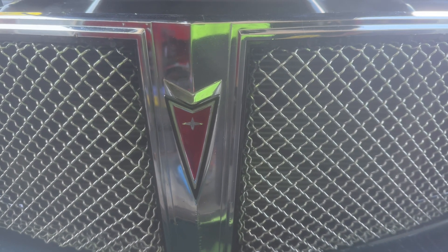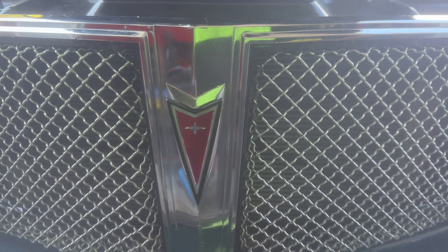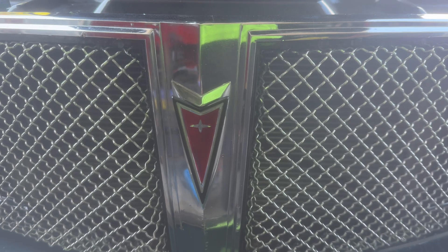On today's episode of Fix It Your Motherfuckers, we got my 1981 Piney Egg Bonneville, officially named Susie. Show y'all what we got going on today.